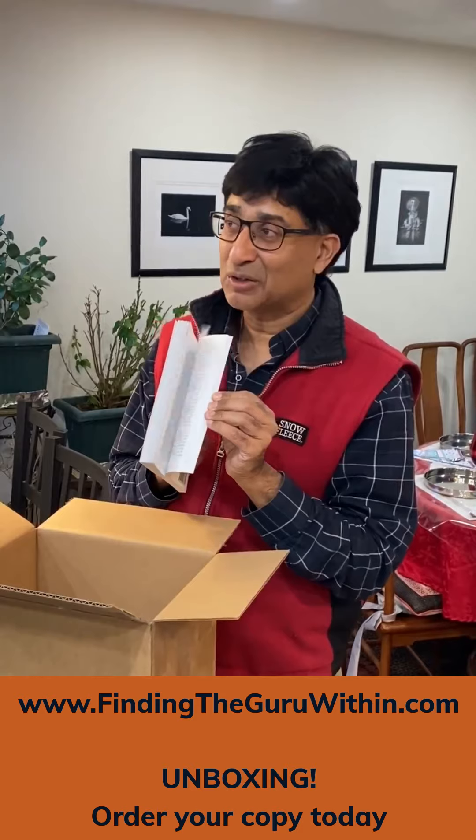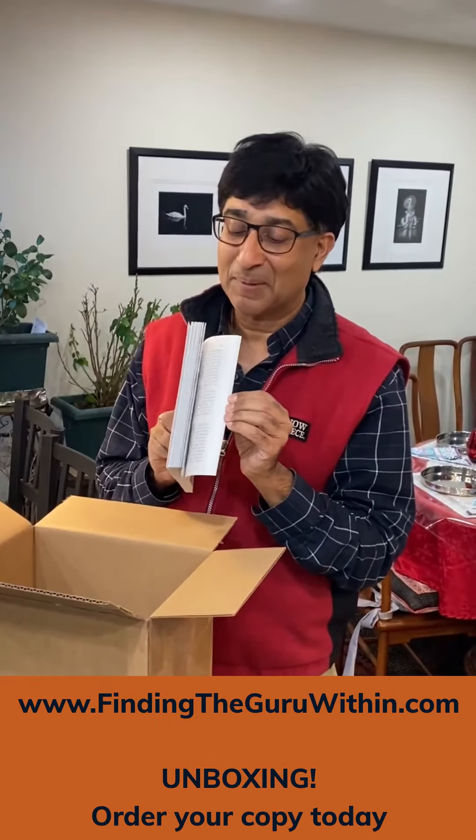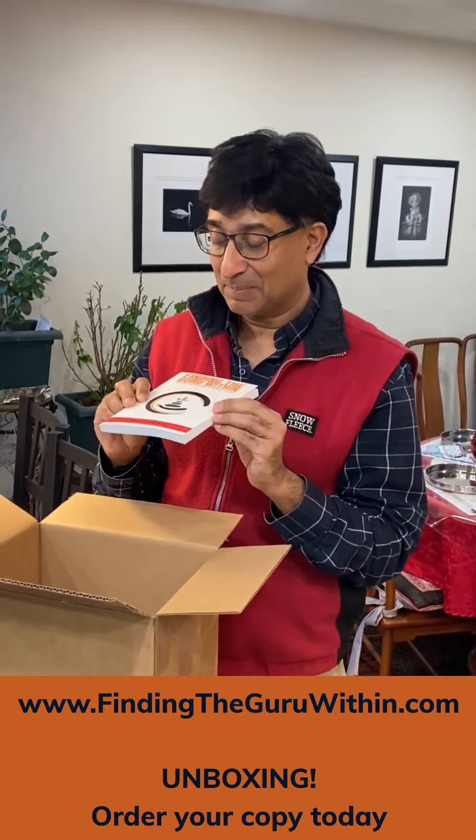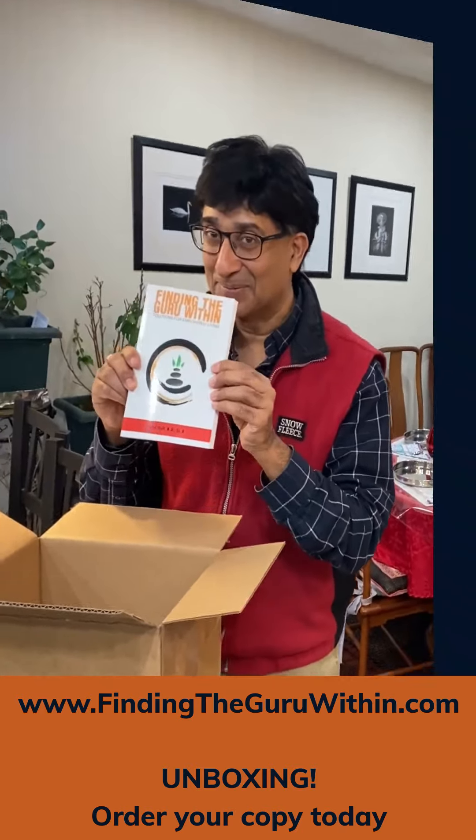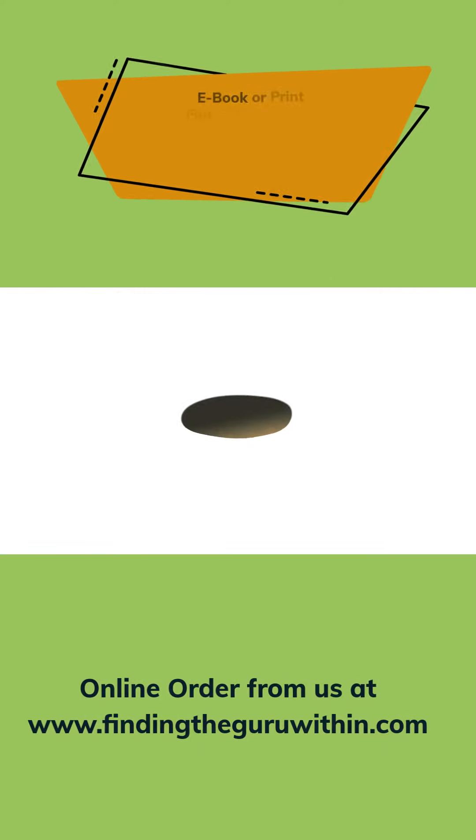I really look forward to getting these out to you folks and hearing back from you. It's been quite a journey — thank you.